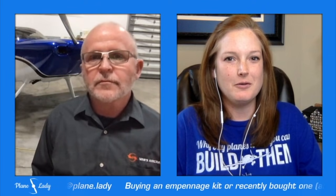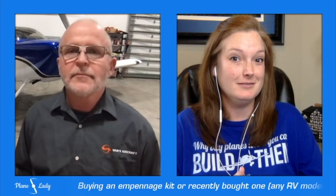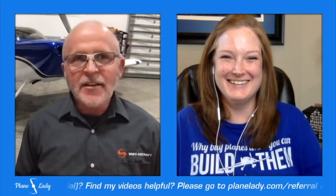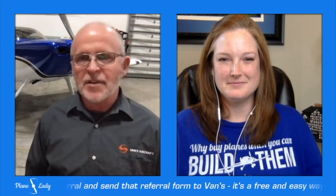Last question: anything you can share about the RV-15? Short answer: no details. Will there be an RV-15? Yes. What will it be? Can't say. These things take time — Van's has a history of taking time and doing things when they make the most sense, and importantly when they're right. Whenever it happens, people will be excited about it, as happens with every RV model.